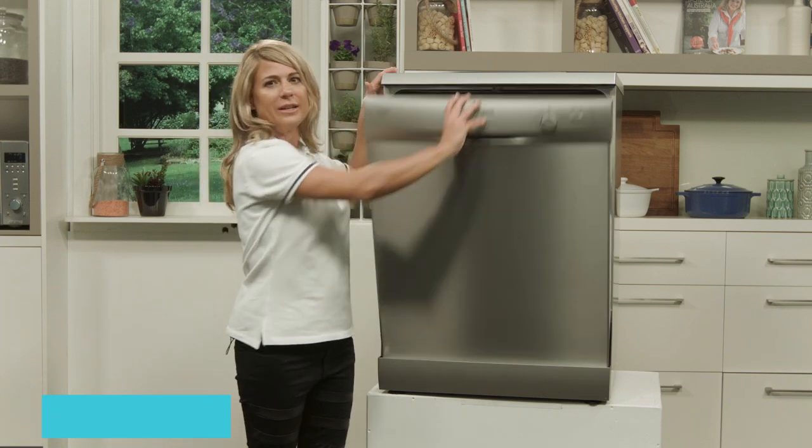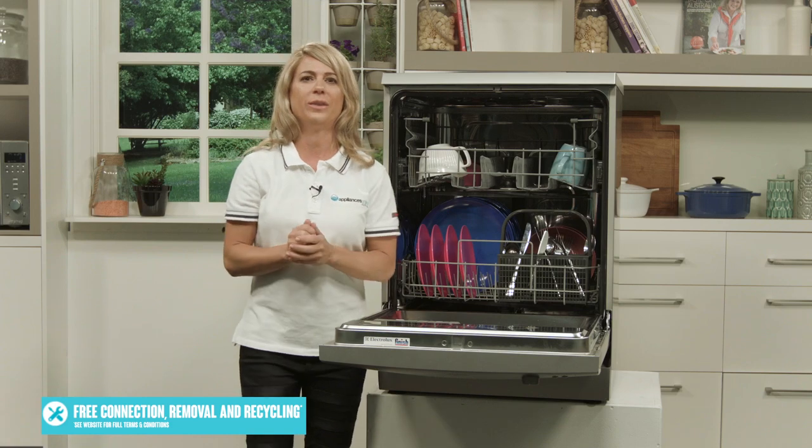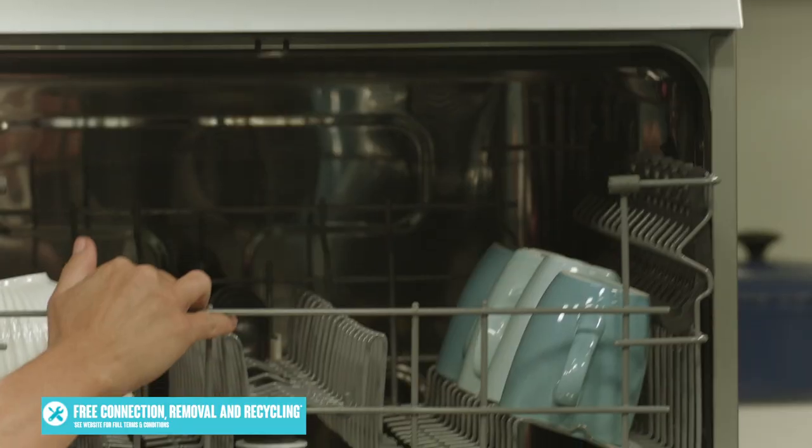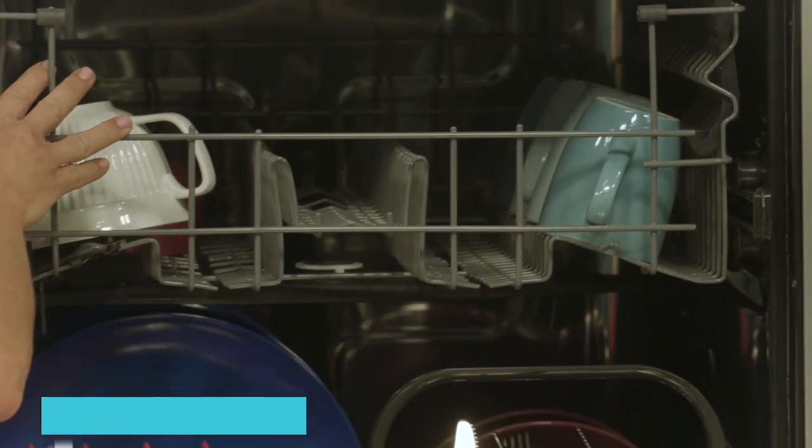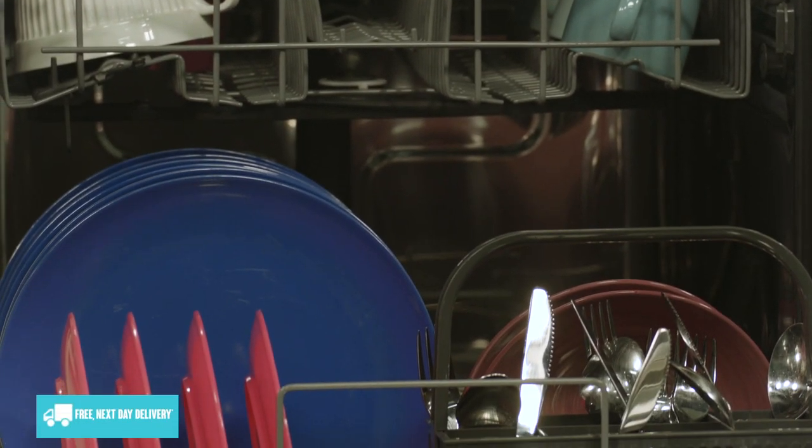Two levels of baskets inside the dishwasher will store all of your dirty dishes with ease. The top basket is ideal for your smaller items such as cups, saucers and glasses, while the lower basket is best suited for your larger plates, pots and pans.